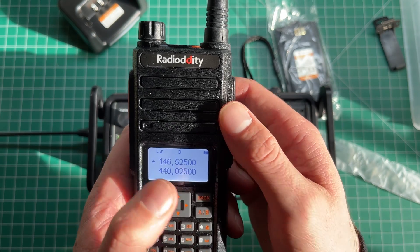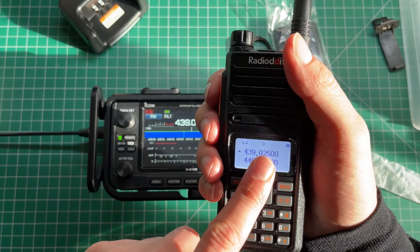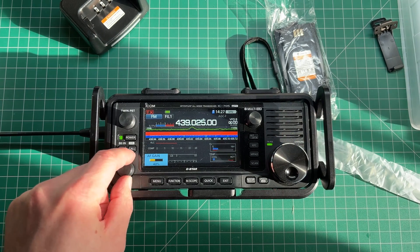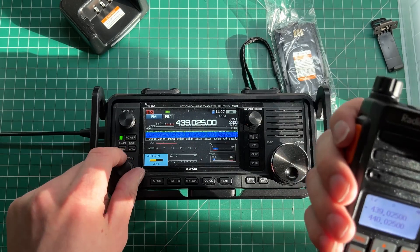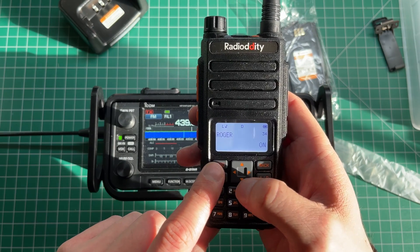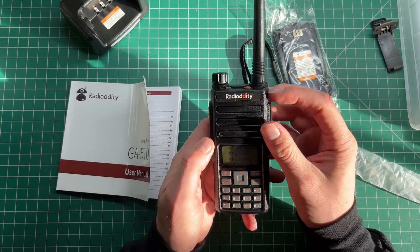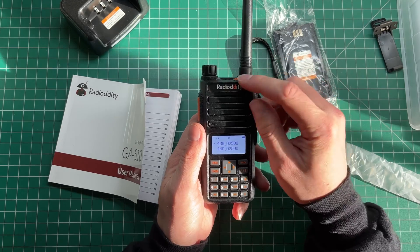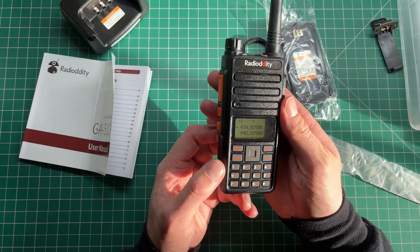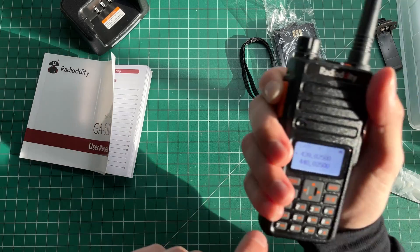There's a roger beep button — not that I advocate turning those on because they're really annoying. The roger beep is local but it also does go through the radio. It's actually one of the better roger beeps I've heard — not as annoying as I thought. There's also an SOS button, which I'm not going to demo because hearing that on air is super annoying. The radio also does DTMF, which works well.